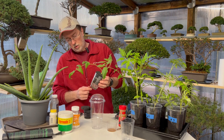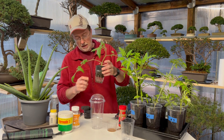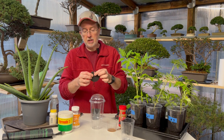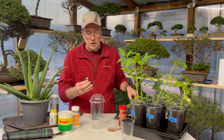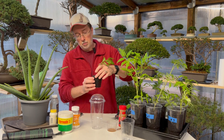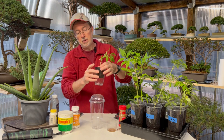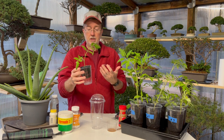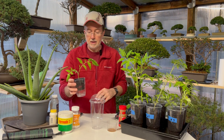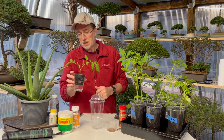I also have in here one of these net cups and a neoprene collar that you can take your cutting, put it inside there after you've dipped it in your rooting hormone, put it in the net cup and then place it in your drinking cup. So you have a little miniature seed-starting system there - make sure it's still covered in lots of humidity as well to keep it high. I'll link both the net cups and the neoprene collars down below.